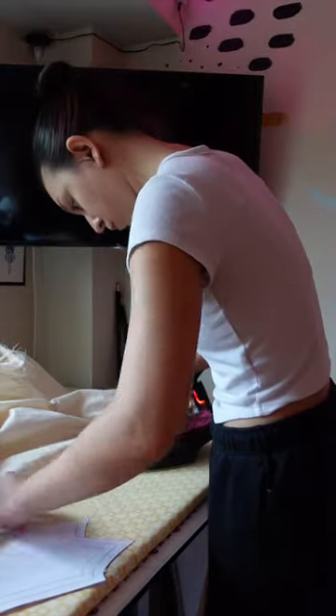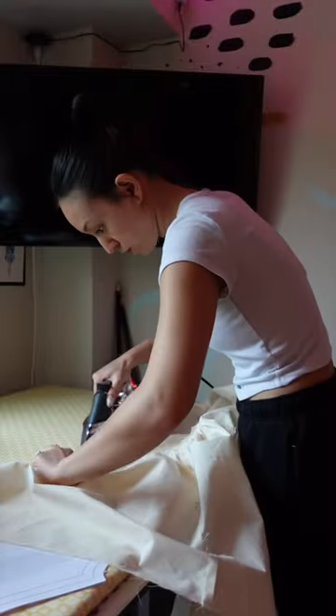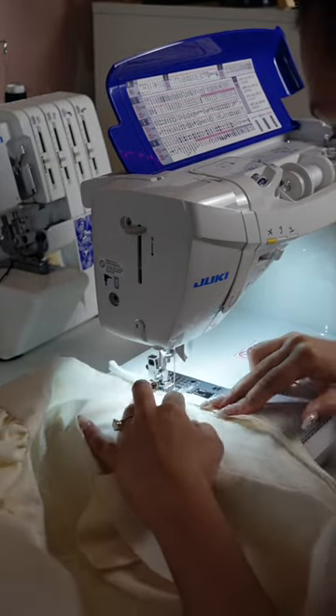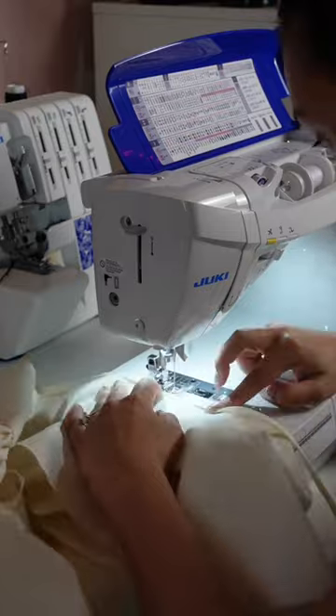Bella was only here for a couple hours today so I had to go finish the prototype myself. I'm just turning and stitching the edges at the center front, figuring out all the finishings I want. For the neckline I decided to do a little hidden bias tape. I could do a facing, I could do a lining, but the final dress is going to be sheer so I wanted something that accommodated that — and this looks perfect.